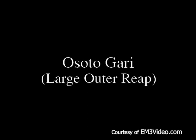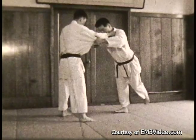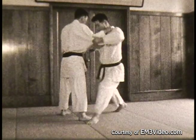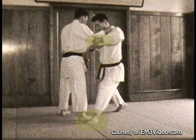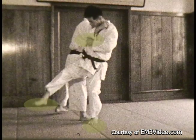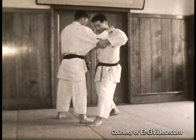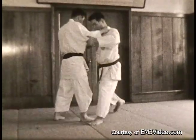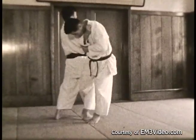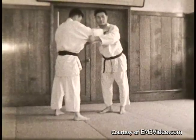Osoto Agari — the large outer reap throw. Step in, pull with your left foot, your toes are driving you forward. Pull his elbow into your chest, drive your own chest into his shoulder. Bring your leg through for sweeping — while you sweep, pull in on the elbow and push against his neck with your right hand. This is Uchi Komi, in and out. It's important to pull on your standing foot. Now for the throw.